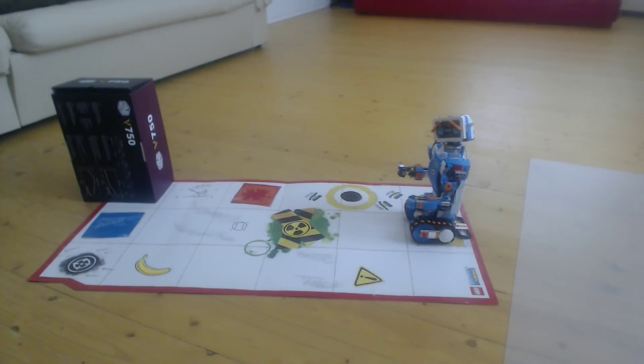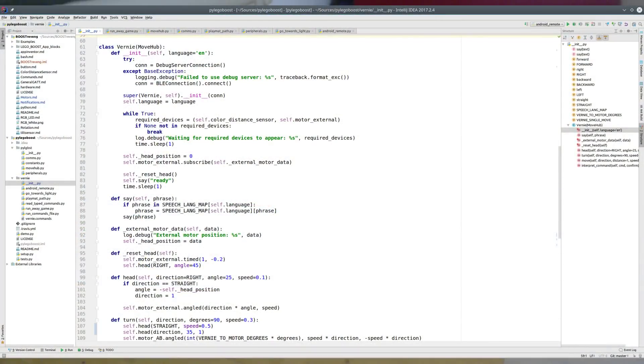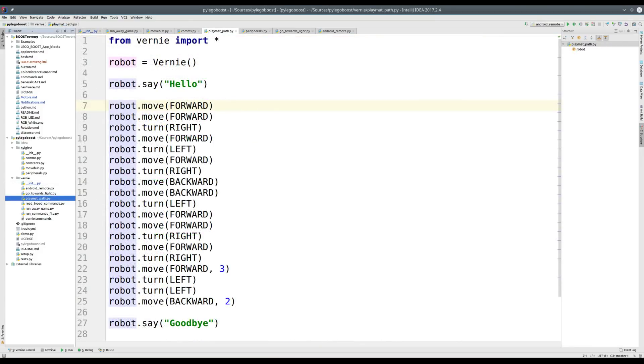The first example uses the play mat that goes together with the Lego Boost set. The idea of the program is very simple: for Vernie to go through some of the play mat positions and go back to its final position. I have a wooden floor which is slightly uneven and it makes Vernie not go in exactly a straight line sometimes, but hopefully it will complete the program. The program uses the Vernie class which is built on top of the Python library and provides simple actions to move forward, move backwards, and turn right or left.